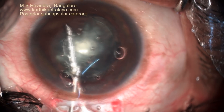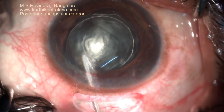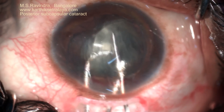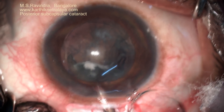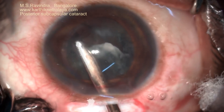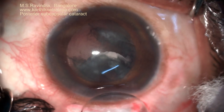Being a soft cataract, I could manipulate it easily into the anterior chamber. The two instruments — one is injecting viscoelastic through a 26-gauge cannula. The nucleus and epinucleus would be comfortably removed from the cataract.